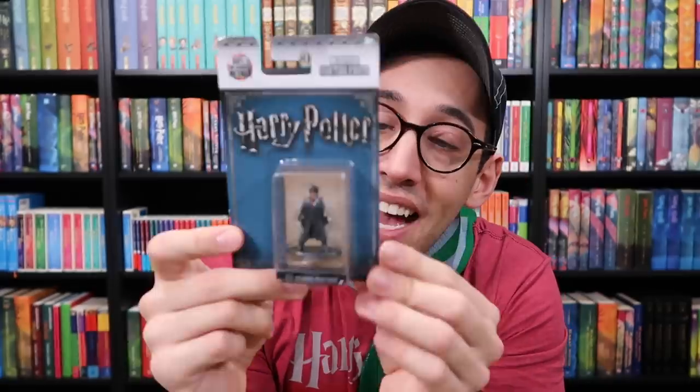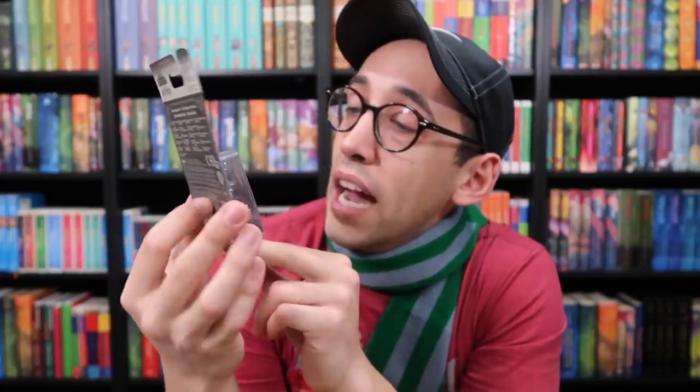Next up is the die-cast minifigure. I have five others — both Dumbledores, Richard Harris and Michael Gambon, a different Harry, a Ron, and a Hermione, and now I have this Harry. These are tiny little metal figures of the different characters. They have a wide variety of characters — you can even purchase boxes of like 20 different minifigures. This isn't exclusive to just Geek Gear; a lot of subscription boxes have some of their own exclusive things as well as pull from merchandise we can find in store.